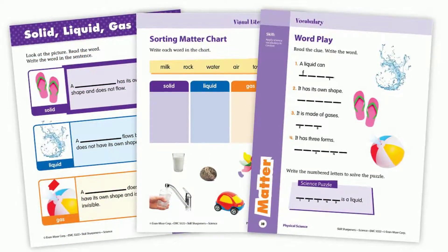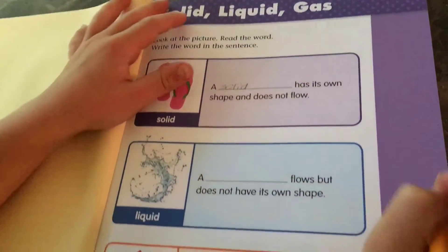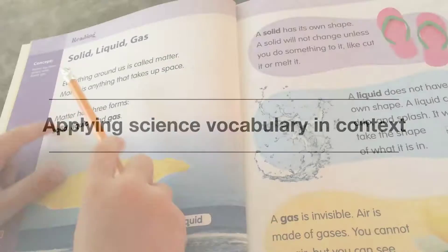In Skill Sharpener Science for grade 2, the first unit is Matter. The concept is: matter has three states — solids, liquid, and gas. Your child will practice applying science vocabulary in context.